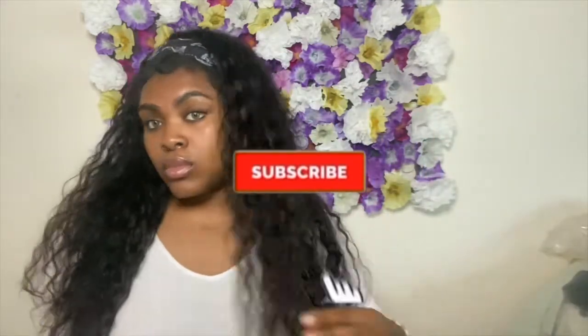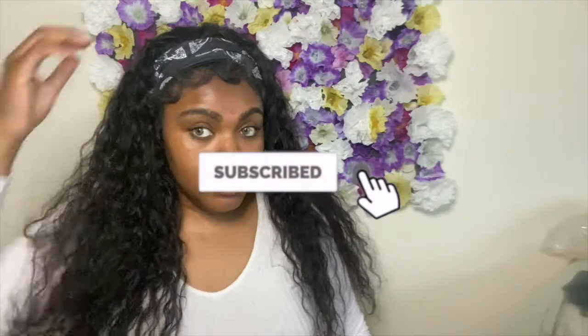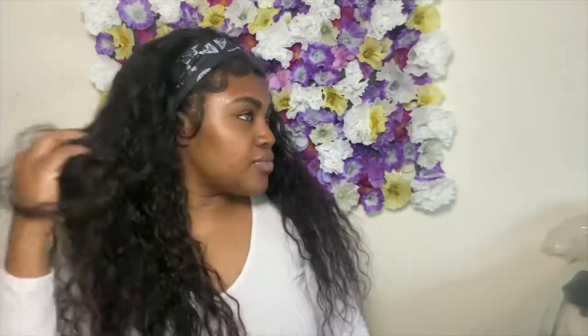I highly recommend this wig — definitely check Beauty Forever out. Thank you guys for rocking with me till the end of this video. If you liked the video, don't forget to thumbs it up and hit that subscribe button. Until next time, your girl will see you later — I love you guys!